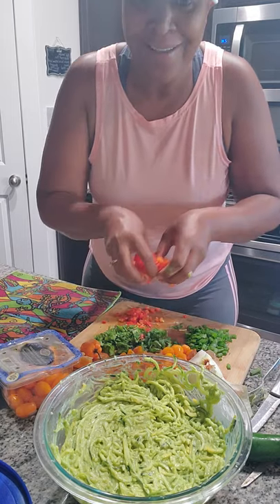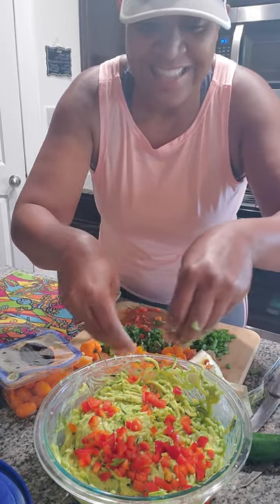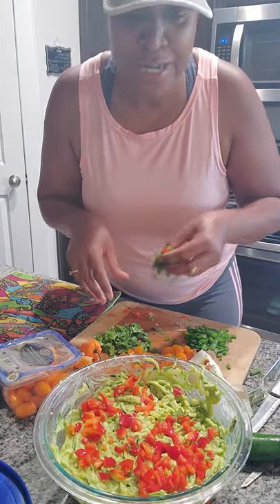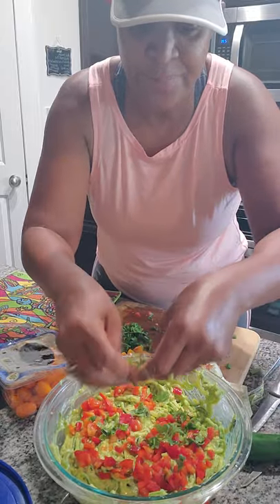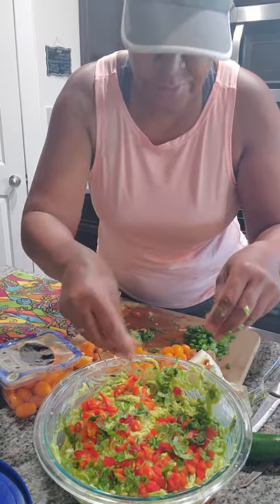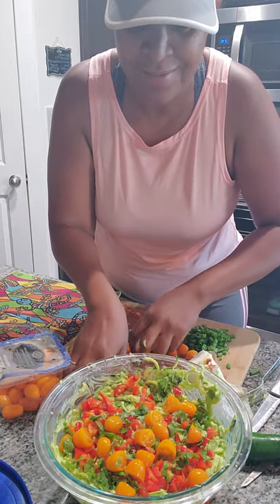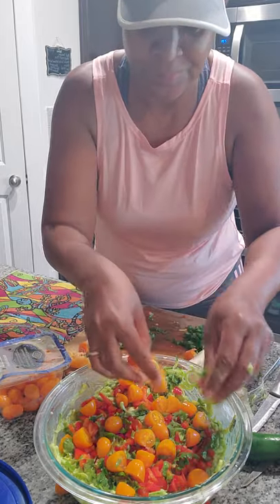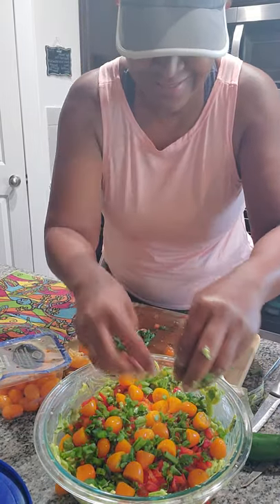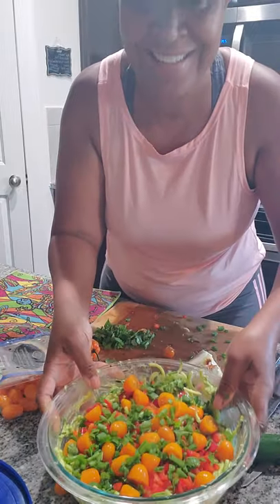Now we are going to top it with colorful veggies. Some red bell peppers — I didn't use green because there's enough green in there already. The red bell peppers are real sweet, which offsets the spice a little bit. Then some cilantro, some yummy orange cherry tomatoes, and green onions. Look at that — I love this meal. And guess what? It's done. Check it out. Peace and love.